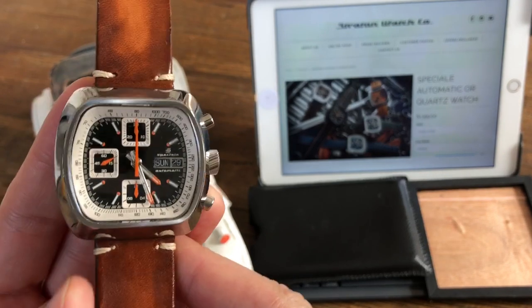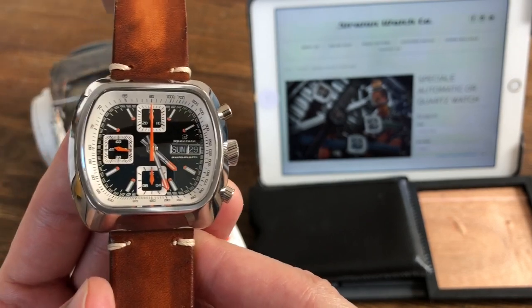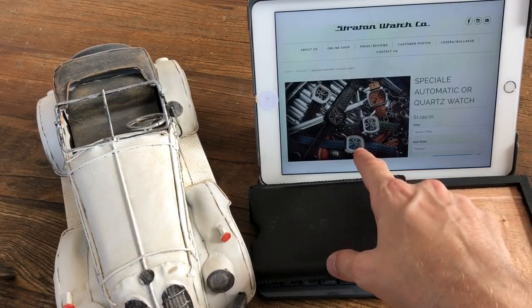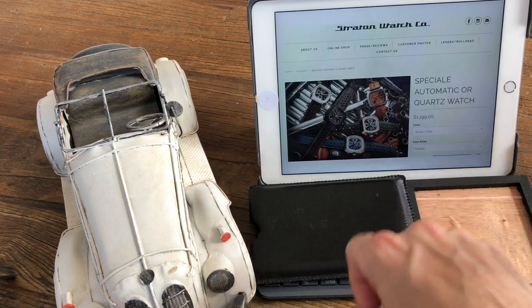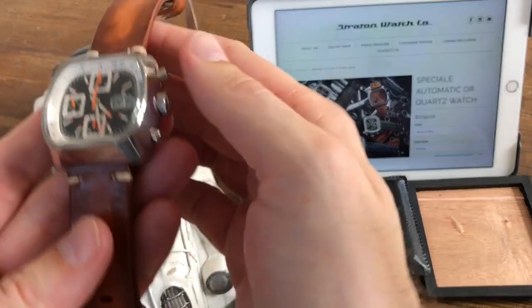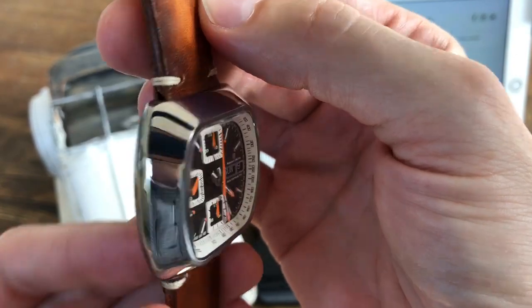This is the first production of the Speciale watch. When I bought this I had two fears. The first was that the very nice pictures that got me hooked - you can make anything look good in pictures - and I feared the real production wouldn't live up to that. I also saw reviews where YouTubers reviewed mock-up samples, not the real production, and I was still hesitant to believe in it.